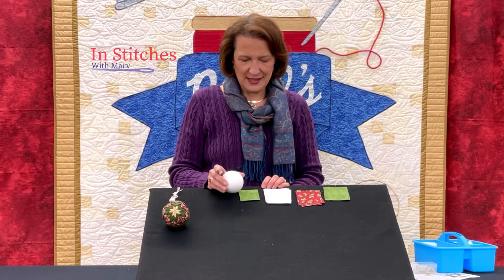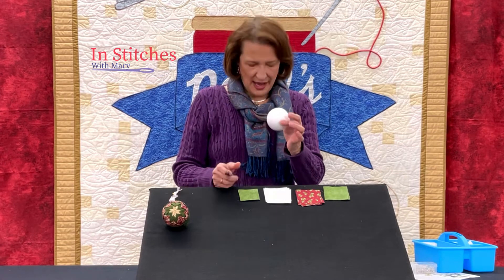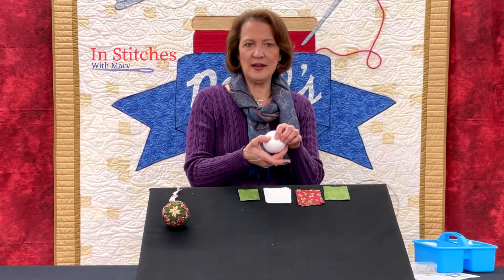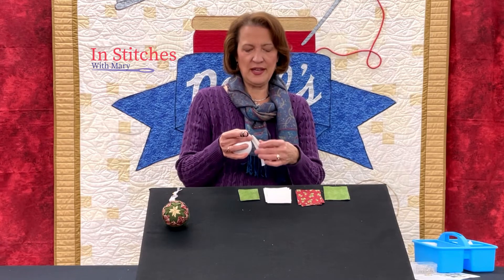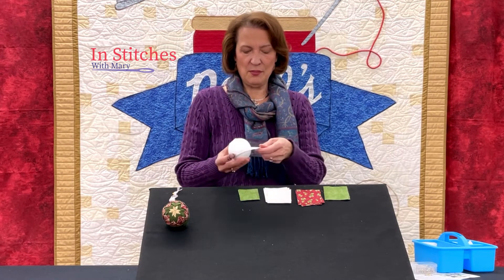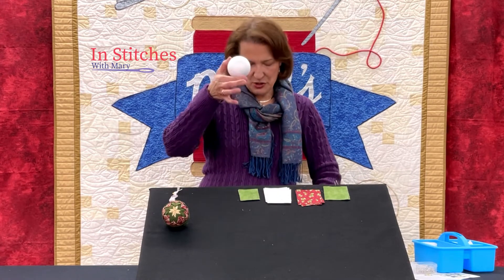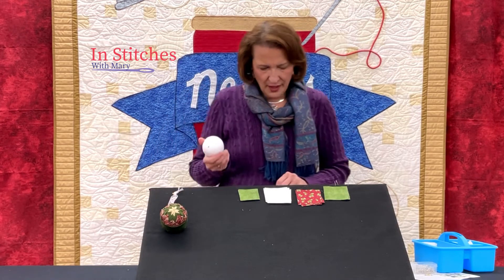We need to find what I call the north pole and the south pole on our styrofoam ball. To do that I like to use a ribbon. I cut a ribbon the length of the circumference — around the equator — then marked the center of that ribbon by folding it in half. I put it back on the ball to mark where the center falls, so now I have my north pole and south pole marked, lining up evenly on both sides.